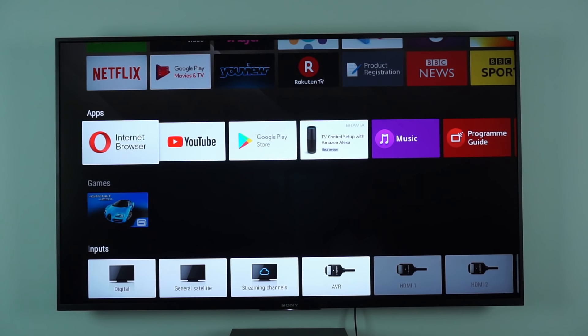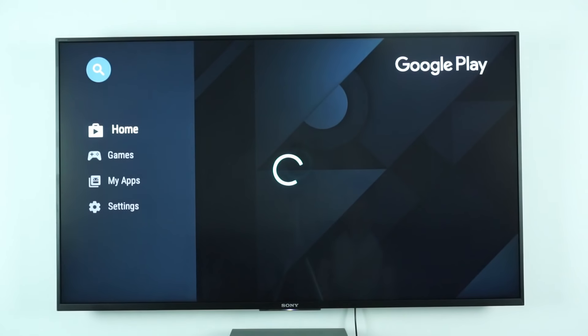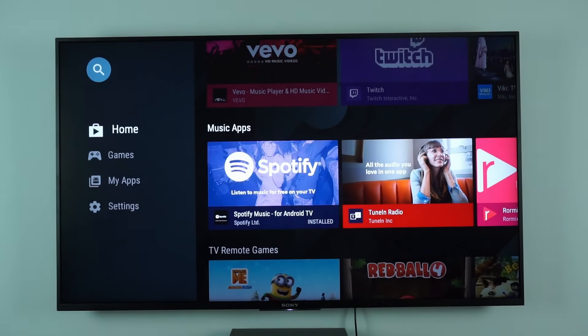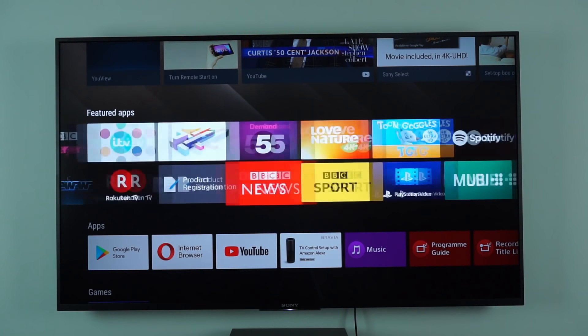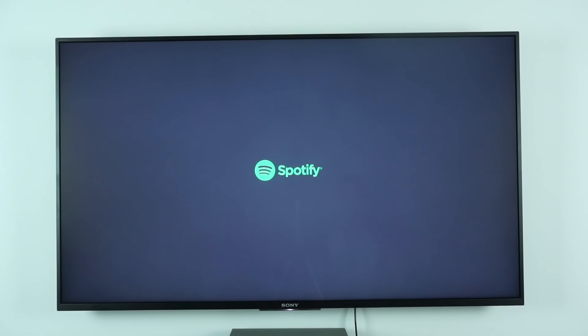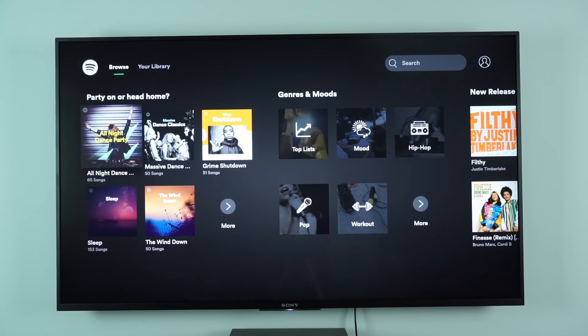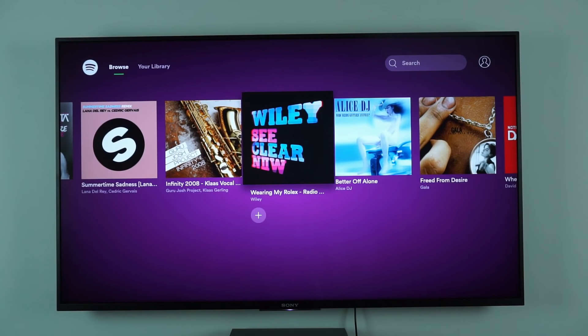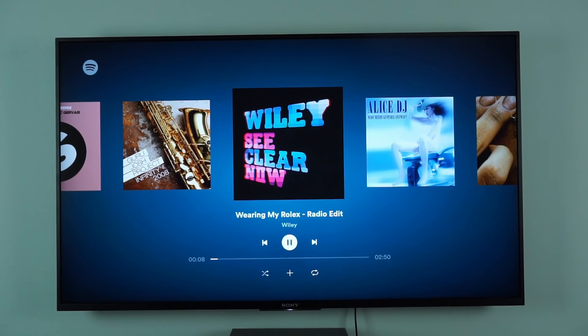There doesn't seem to be any way of multitasking on this — you can't have the YouTube app open and then flick into the internet browser and back. It's not really got that function you'd get on an Android phone. You've really got the ability to have one app at a time, but that's okay — it's a TV. There is the Play Store where you can download and install apps, though I've not found a huge amount available. The other app I've used quite extensively is Spotify, which works brilliantly. I've signed into Spotify on it, and the interface is quite nice to navigate — it's really responsive and quick.